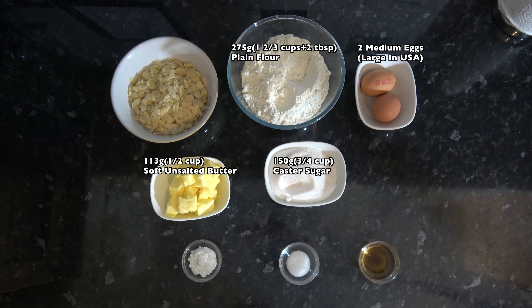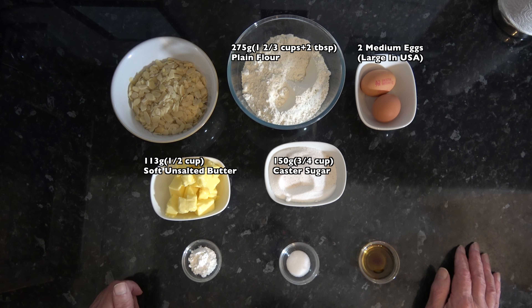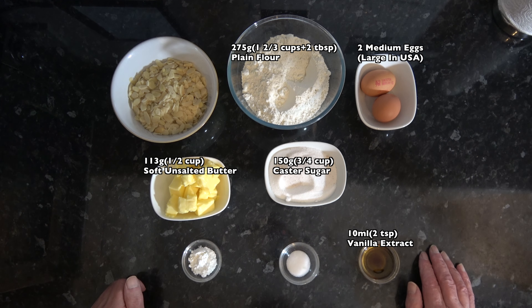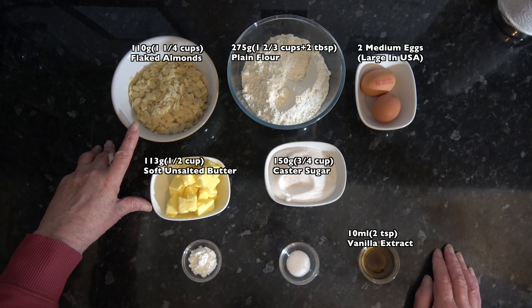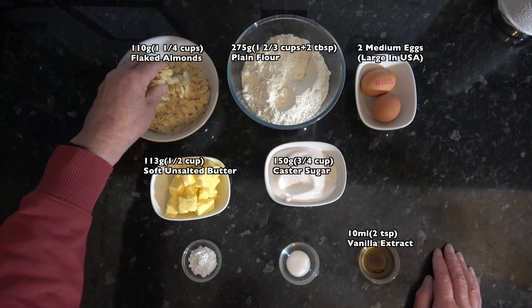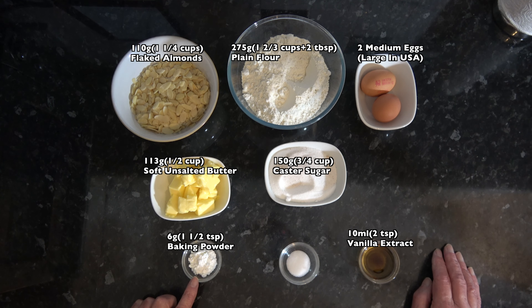Basically it's all caster sugar, but some of it has had vanilla bean pods that I've scraped the seeds out of and used in the past, and I put those into the caster sugar to impart a vanilla flavour into it. You don't need to do that, but since we've got some vanilla extract in the recipe and I've got it, I'm using that. I have 110 grams, which is one and a quarter cups, of flaked almonds or slivered almonds. I have six grams, one and a half teaspoons, of baking powder, and three grams, half a teaspoon, of salt.